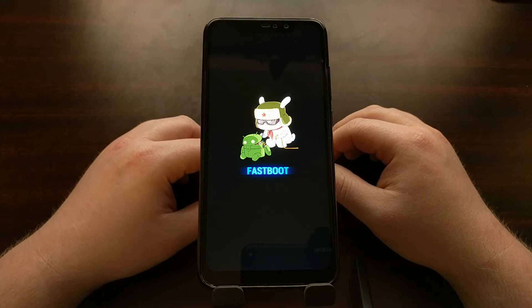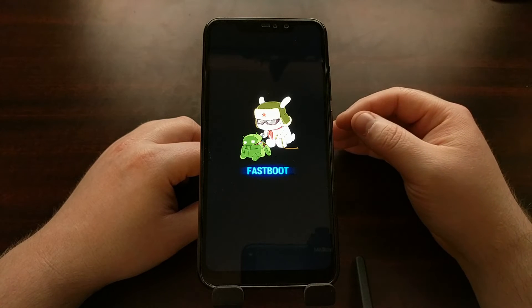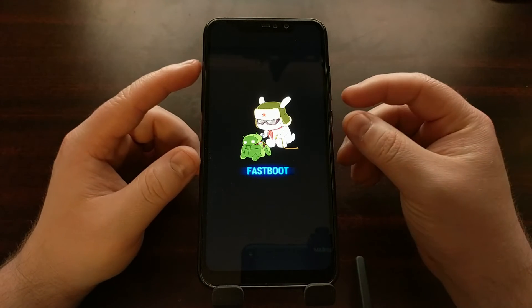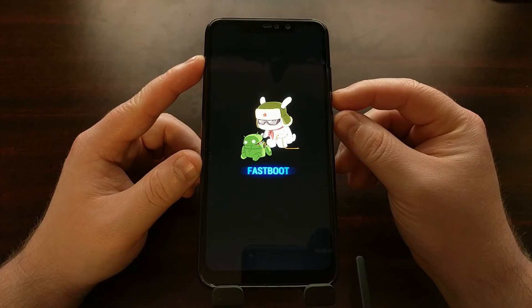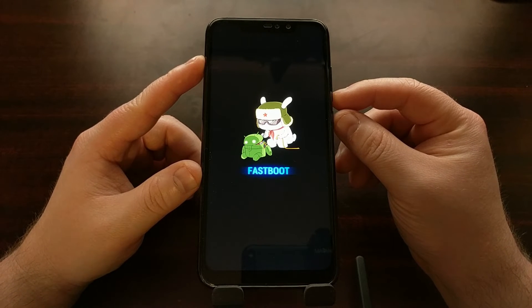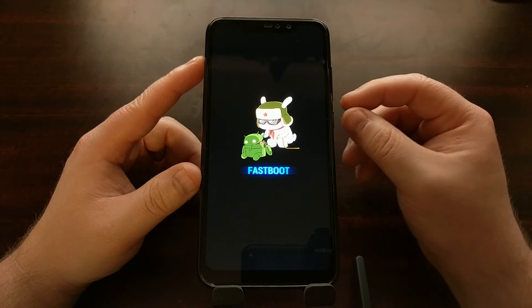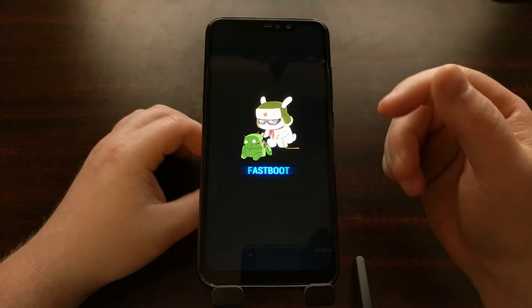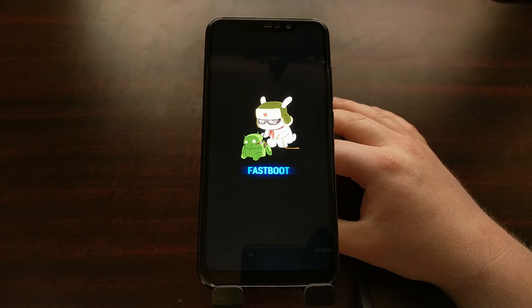So there it is — it's as easy as that. You just power off the device, and while it's powered off, hold the power and volume down buttons at the same time. Continue holding those buttons even though you feel the device vibrate, and keep holding them down until you boot up into this splash screen.